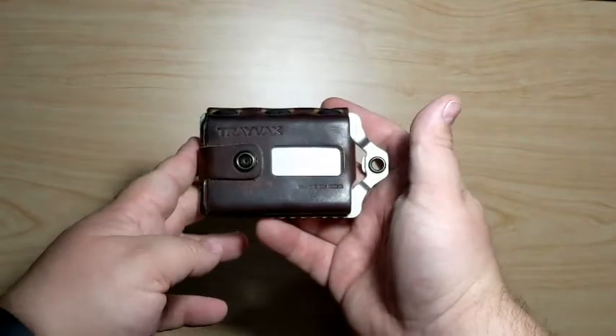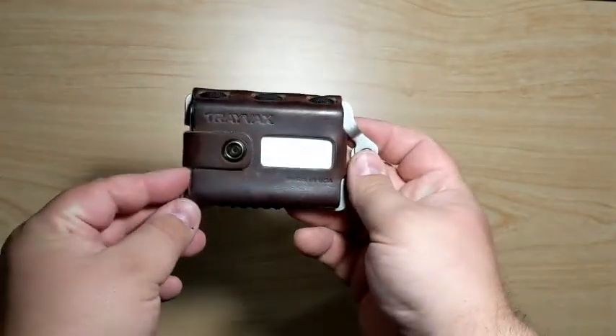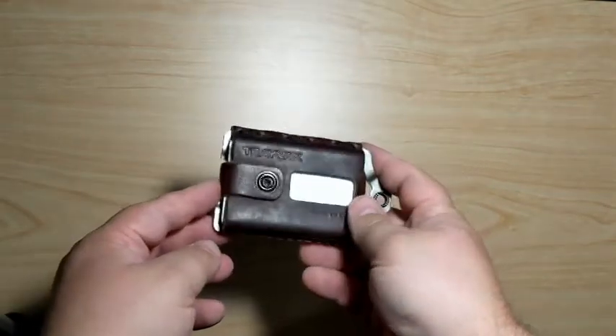About a year ago, I came across Travax wallets. I looked at these, saw them online a couple times, saw some videos on them, and finally decided to buy one. I've had zero regrets since getting a Travax wallet.